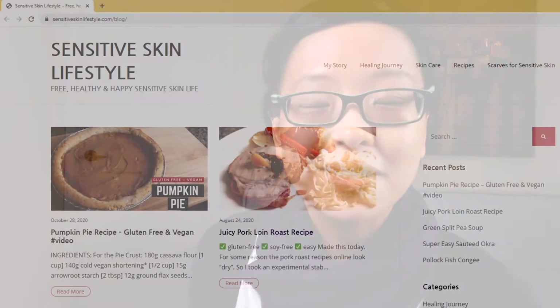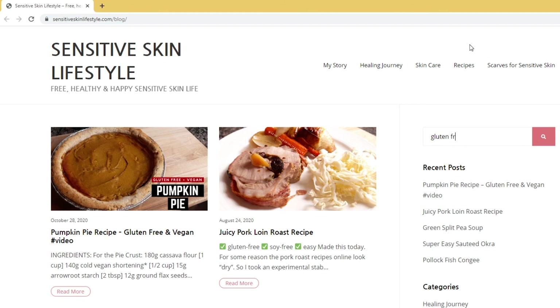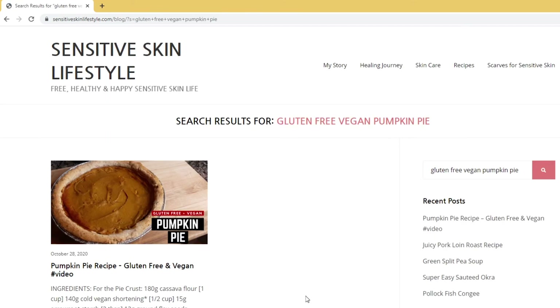So this is how I make gluten-free vegan pumpkin pie. The full printable recipe can be found on my website at sensitiveskinlifestyle.com — just search gluten-free vegan pumpkin pie. The link is in the description box below. Thanks again for watching and I'll see you again soon.